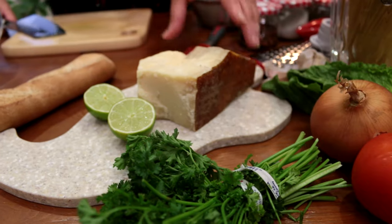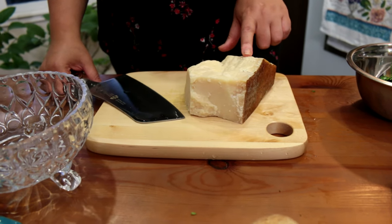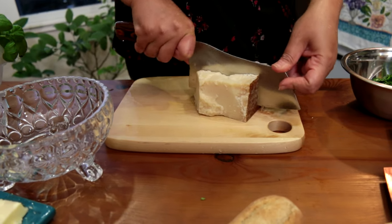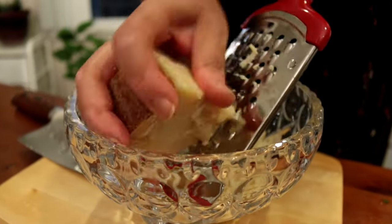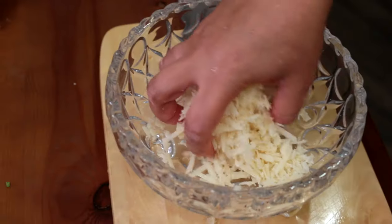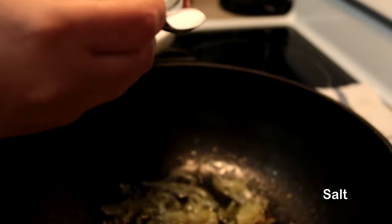Then we're going to grate our parmesan cheese. This parmesan is parmigiano reggiano, which is the king of cheeses. It came all the way from Italy — it smells so good. I love the smell of parmesan cheese, especially parmigiano reggiano. Look at this cheese, you guys, I wish you could have a smell.